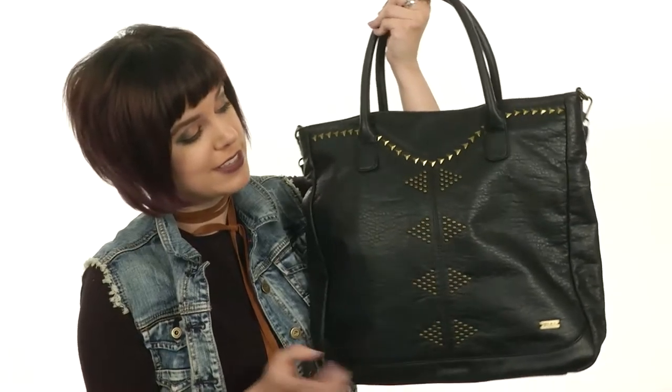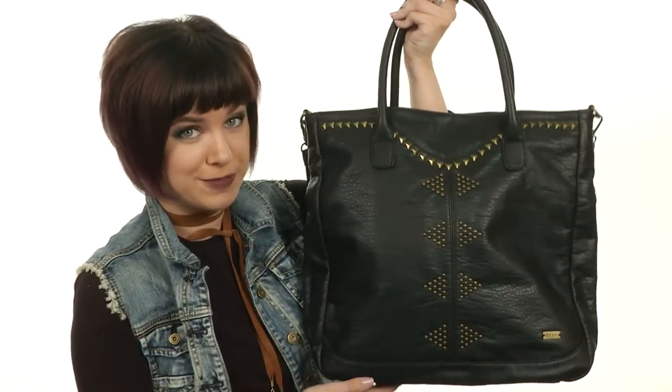Being stylish can be effortless, especially when you have the perfect tote with you. It's from Roxy.